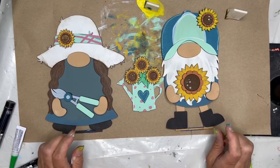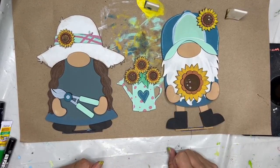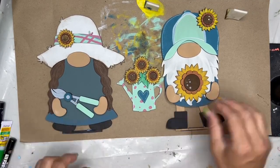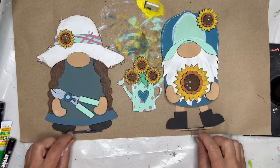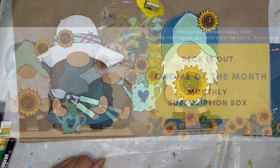You guys, this was so fun to create. I hope you enjoy having the sunflowers for your September, fall — starting to get into fall — gnome set. These were fun. I can't wait to see how you paint yours. I'll see you in the group!